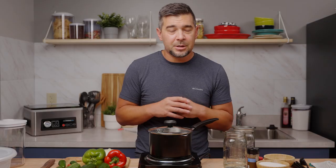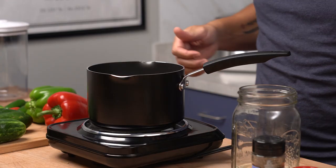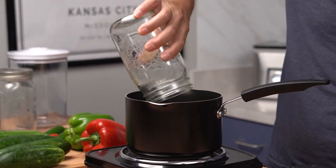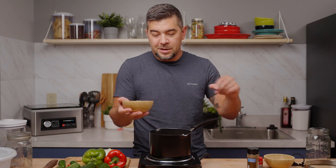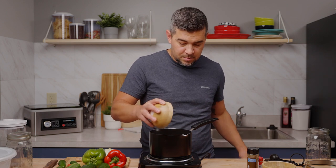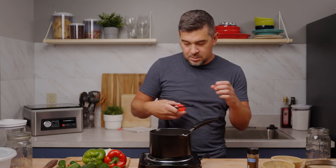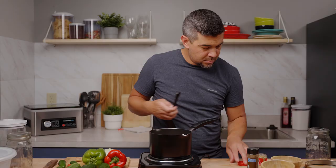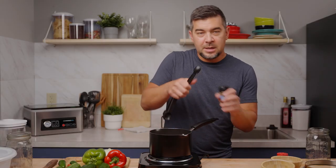First thing we're going to do is make the vinegar mixture that's going to be going into the jar, then we'll cut up all the fresh vegetables and get everything packed together. So we're going to cook it in our pan here. What I got is a half cup of white vinegar, one cup of sugar, half a tablespoon of salt, a half teaspoon of mustard seed, and a half teaspoon of celery seed.